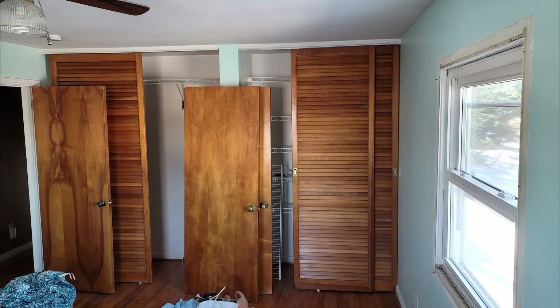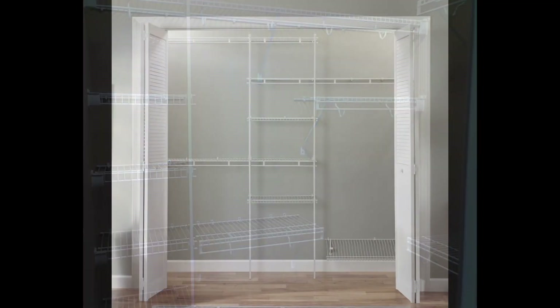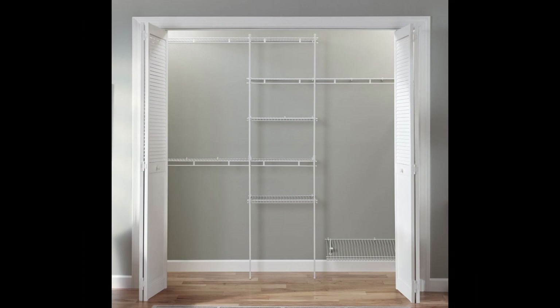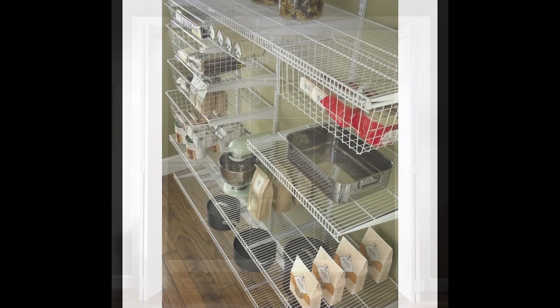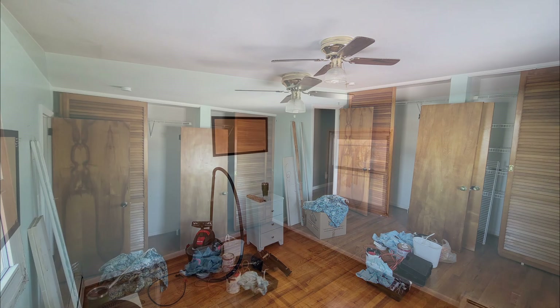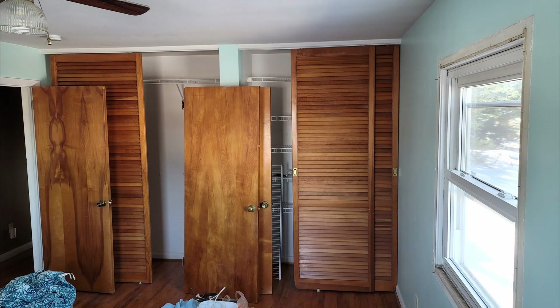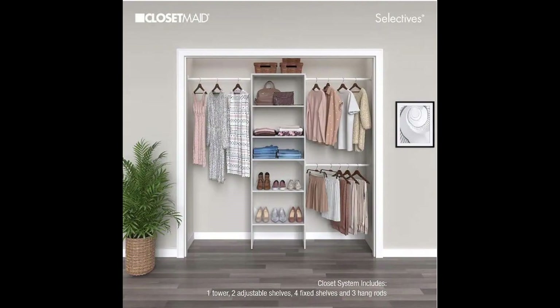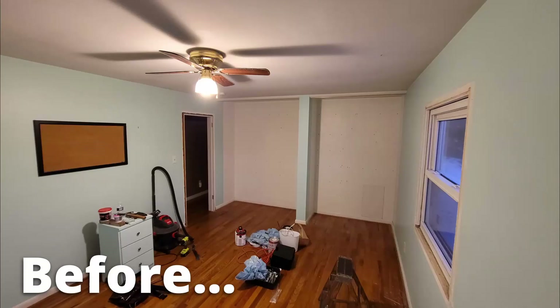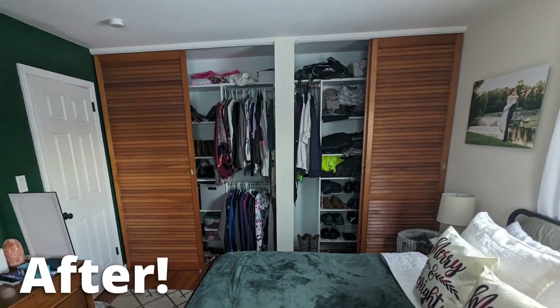Before this upgrade we had those classic wire shelves that just about everyone has in their home. They're cheap and easy to install, but they don't exactly look the best. With this being our master bedroom, we wanted to class it up a little. We're trying to make budget-friendly updates, and we found the Closet Made tower closet system — I'll post the link down in the description so you can check it out.